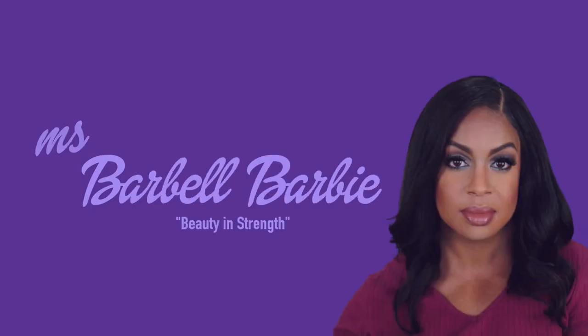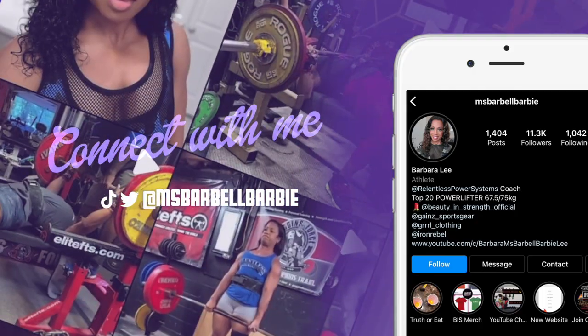Hey guys, welcome back to my channel — or if you're new, thanks for clicking on my video! Today, as I'm sure you've guessed, is another hair video. This unit right here caught me completely by surprise. You want to know where it's from, how much it costs, all the details — so keep watching, and please hit that subscribe button!